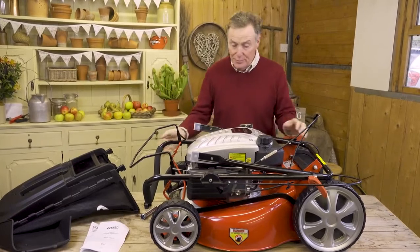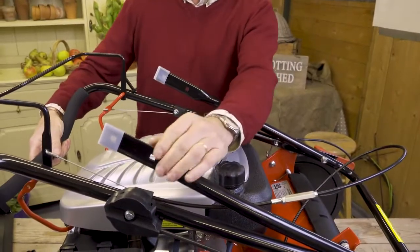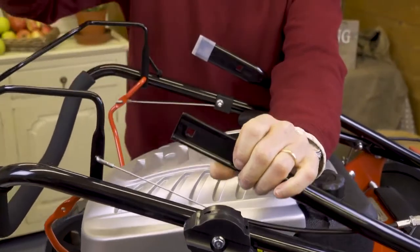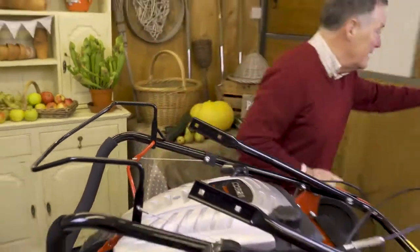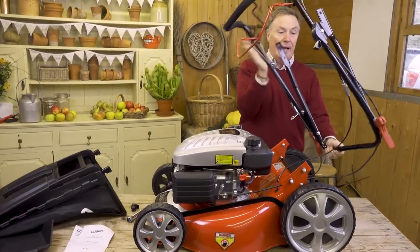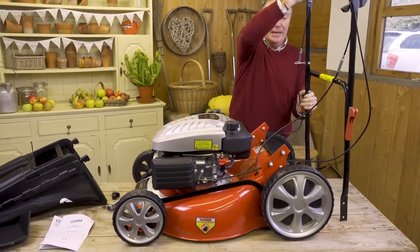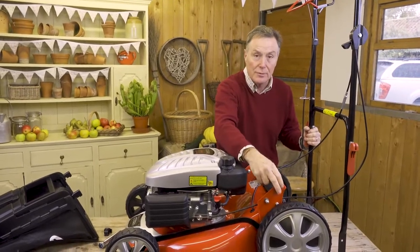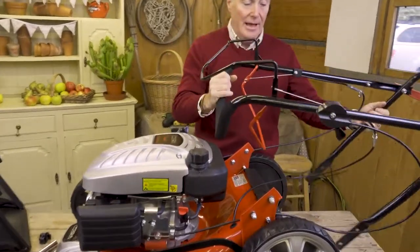Fitting the handlebars is really all we've got to do with the mower and then it's ready to go. The handlebars are folded down like this. You'll notice that when you get it, it's got protective caps on the ends — that's just to stop it scratching anything in transit — so we need to take those off before we start. Then I'm going to fold it back and show you how it folds down. We've got to attach it to the side brackets on the mower, so I need to take out these nuts and bolts first.